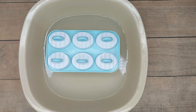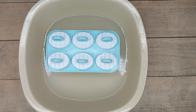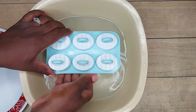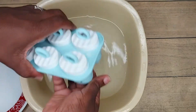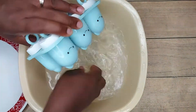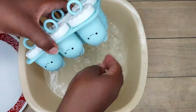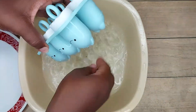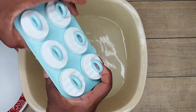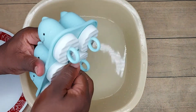Let me tell you something — the design of these molds, although they are cute, they didn't help much when I was trying to pull the popsicles out of the mold. It was a struggle because of those tiny bunny ears at the bottom. It was a struggle getting these popsicles out. But guys, we finally prevailed — we got our popsicles out!